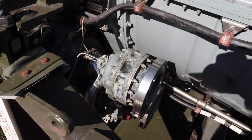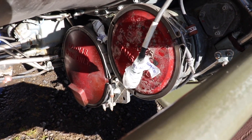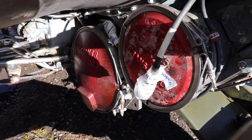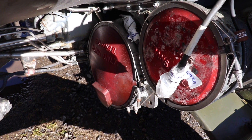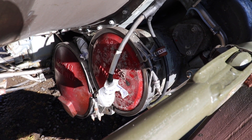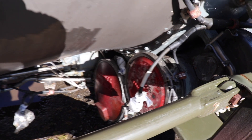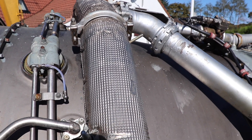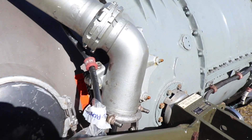Moving around, this is the fun part down here — the accessory gearbox. That's actually where the IDG would go, which is like a drive for the generator, and then that one there is for the starter. I don't really have any information about this engine so everything's a bit of a guess at the moment. Up here we've got the pipework — some of that is for the de-icing, and some of that is for the air going to the starter.